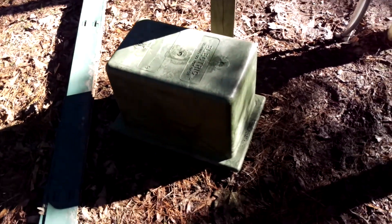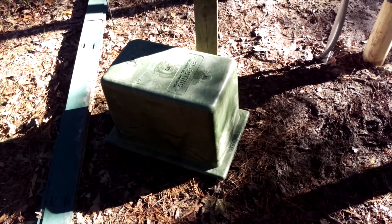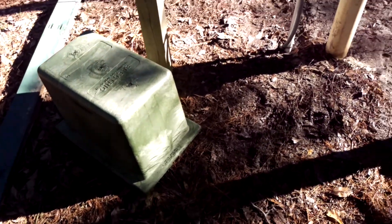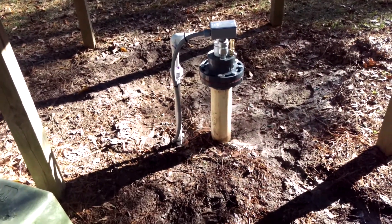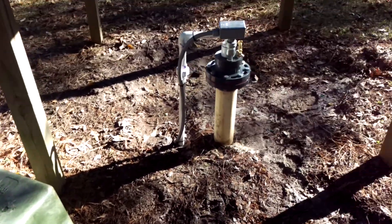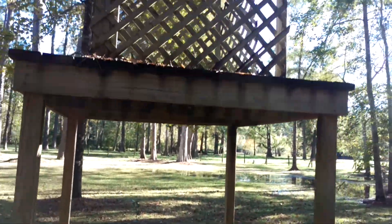The power company had thrown one of these away in the garbage — an old pedestal cover. We're going to get them to put some dirt or some blocks around it and just put that over the top of it, and this thing will be gone.